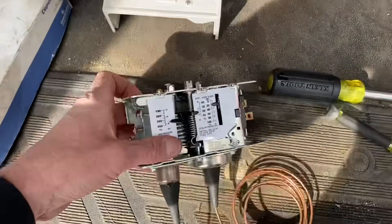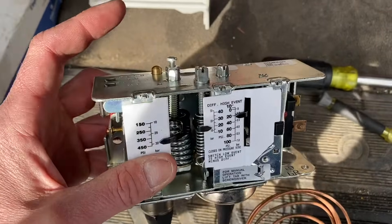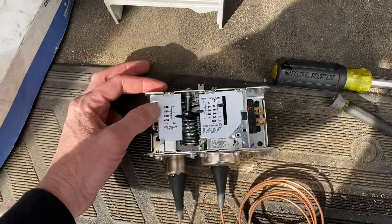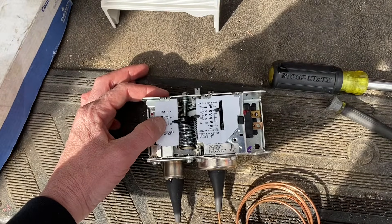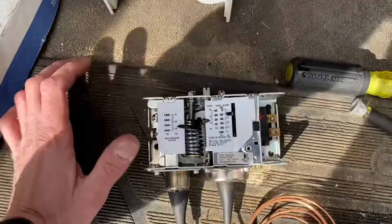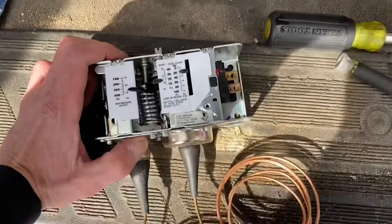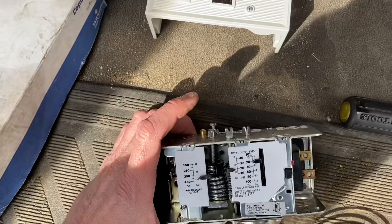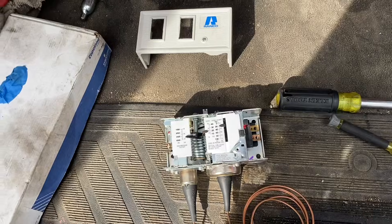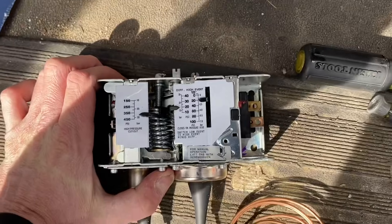The high side works the same way — as pressure rises, this opens up to cut out your compressor so we don't damage anything in a high head pressure situation. On manual reset, that compressor is going to stay off until someone comes and presses that button to reset it. On auto reset, it will lower about another 100 PSI — say it shut off at 400, it would drop to around 275 to 300 and kick back on.